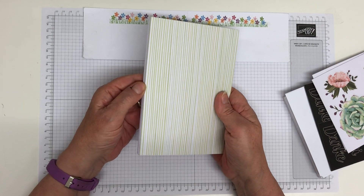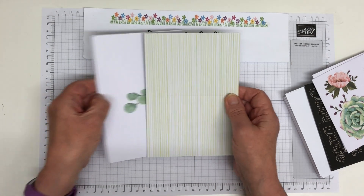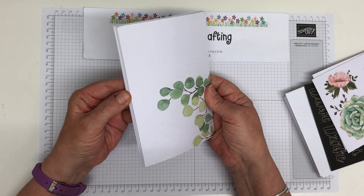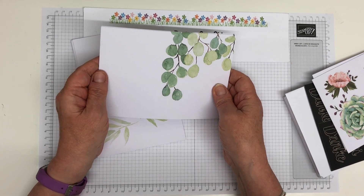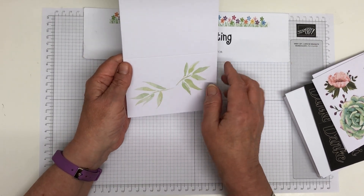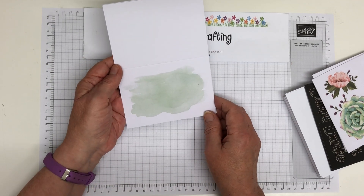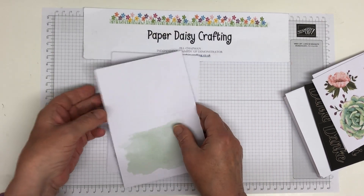You get 20 beautiful card blanks. These are pre-printed in soft seafoam. You get five of these lovely stripy ones — they're scored for you already so you don't need to score them. Five with a foliage design that's kind of eucalyptus-y. Five with a foliage swoosh with a lovely watercolour effect. And the last one is just a watercolour wash. Really beautiful, really sturdy card blanks — they're not flimsy at all.